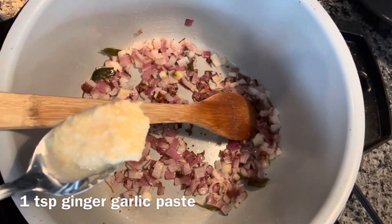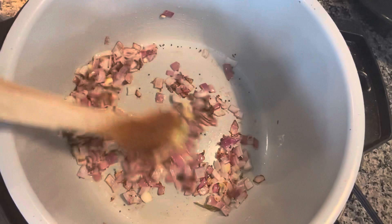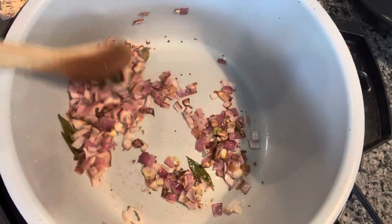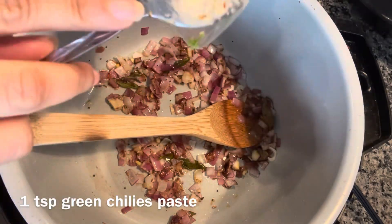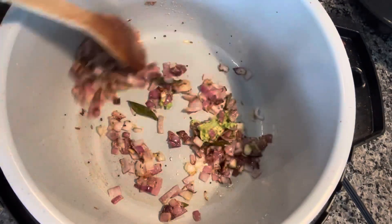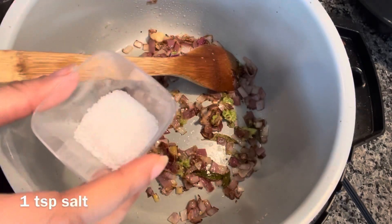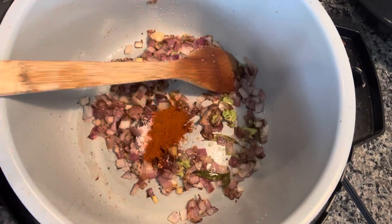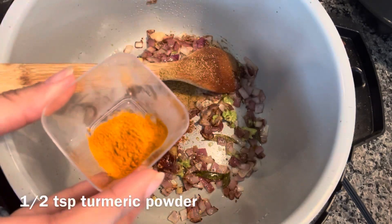The onions have changed their color. Next I'm adding one teaspoon of ginger garlic paste, one teaspoon of green chili paste, one teaspoon of salt, one teaspoon red pepper, one and a half teaspoon coriander powder, and half teaspoon turmeric powder.